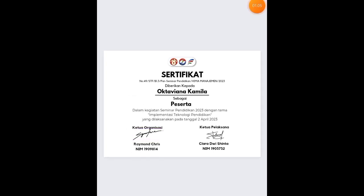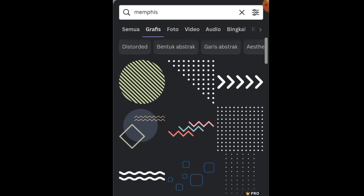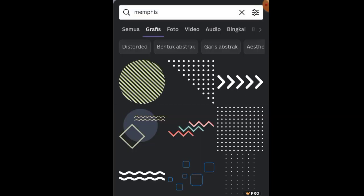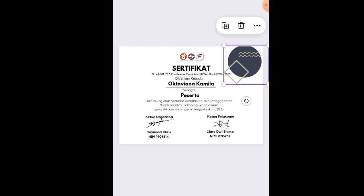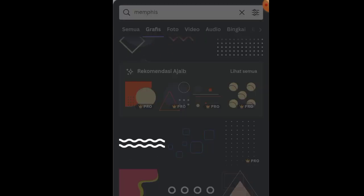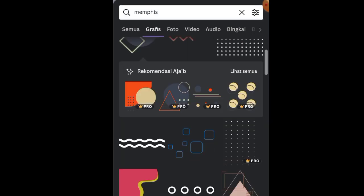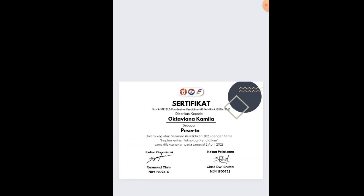Selanjutnya ke fitur elemen lagi, lalu ketik 'mempis'. Sebagian besar ornamen penunjang akan menggunakan elemen mempis. Pilih elemen pertama, taruh dulu. Lalu pilih elemen kedua dari mempis, taruh dulu juga. Coba ganti warnanya sesuai tema.